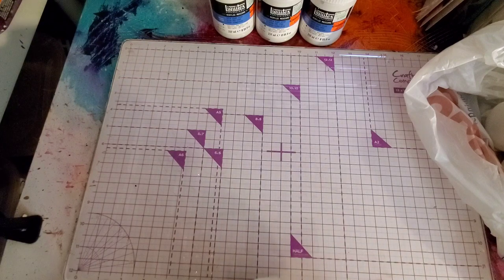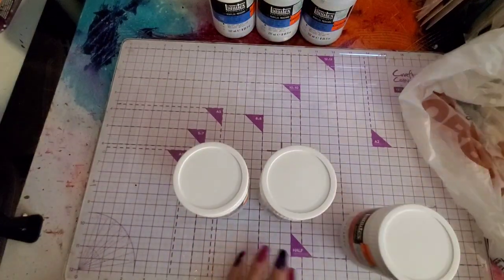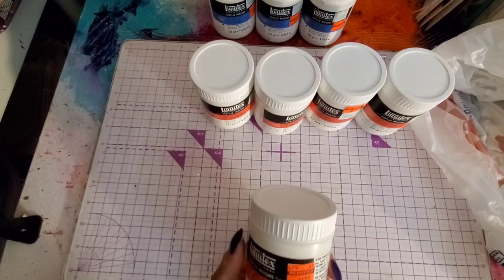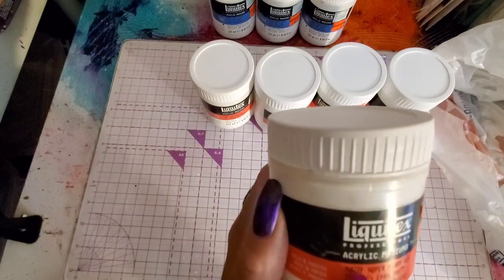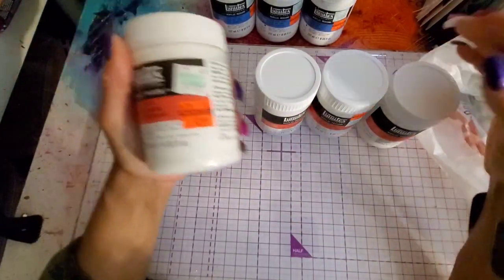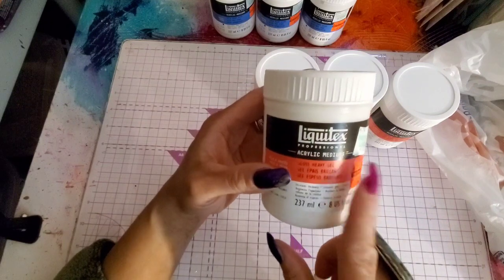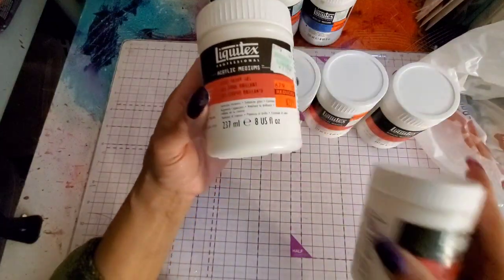These are all matte medium — well, let me explain. Last year I was able to get the matte super heavy gel, which is a matte medium. Okay, so I got that last year and I'm on my last one. The ones I got now — I got one, two, three, four — they're not matte, they're gloss. They're a gloss heavy gel. But it'll still act like a glue, like a matte medium — except it leaves a gloss. So if you need to go on top when you're collaging, it leaves a gloss finish.